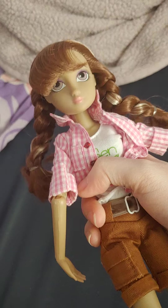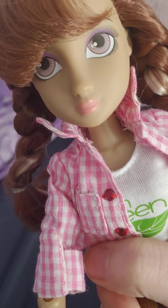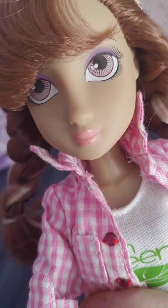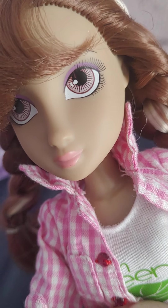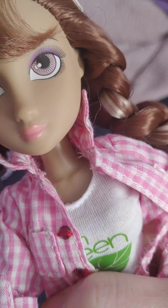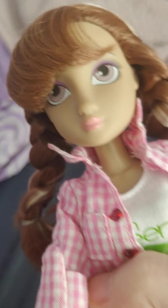Her hair is in some cute little braids and it's brown with some white highlights. She has kind of a medium skin tone and she has these purplish-brown eyes — they're hard to tell, they look kind of purple but are probably meant to be brown. She has some purple makeup on and pink lips. She's very cute.